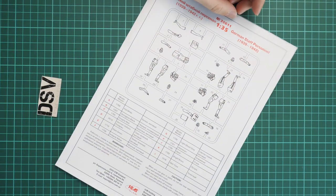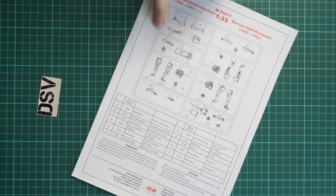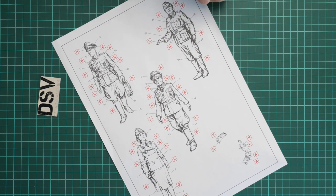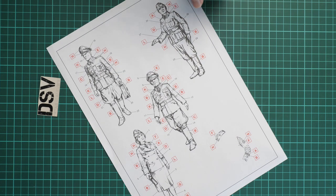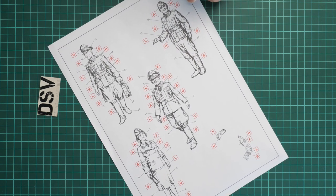Next we have the first assembly manual, dedicated to the figures. As you can see, the manufacturer has printed a parts map and paints chart. On the reverse side there is a black and white guide on how to assemble the figures. There is one lady in this set and four figures in total.